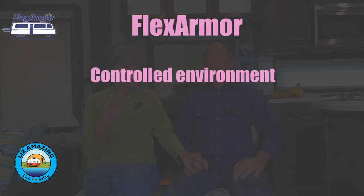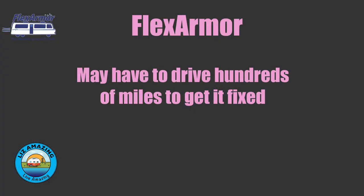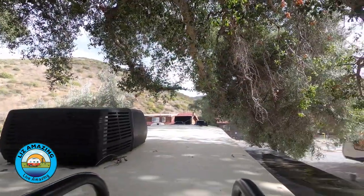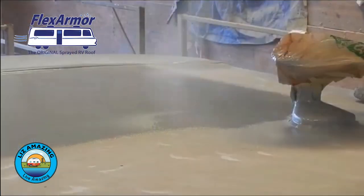The advantage of Flex Armor is the controlled environment — you don't have to worry about weather — but you'll be in a hotel for a few days if you're a full-timer, and if something needs repair you might have to drive hundreds of miles. If you live near a Flex Armor location and you're not full-time, it would be a great choice. But as full-timers, RV Armor is the one for our lifestyle — the fact that they come to us and that we can make our own changes is a big deal.